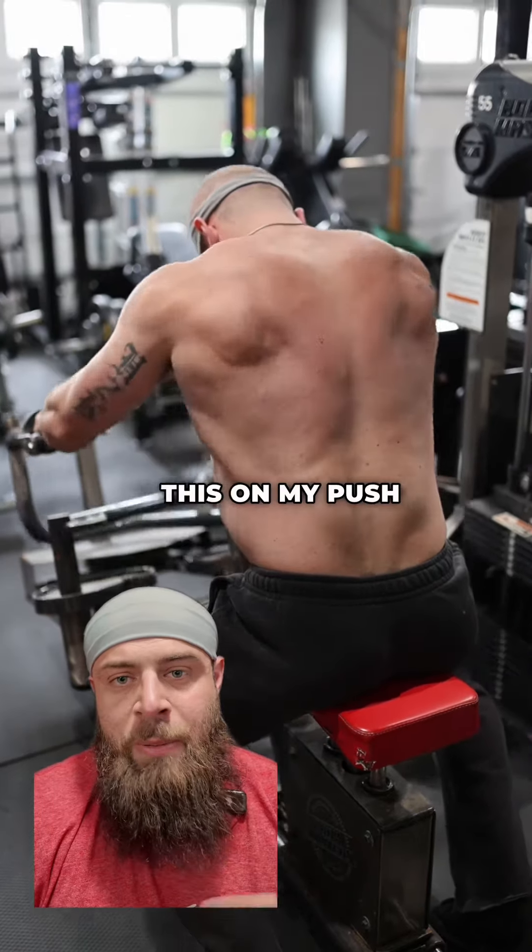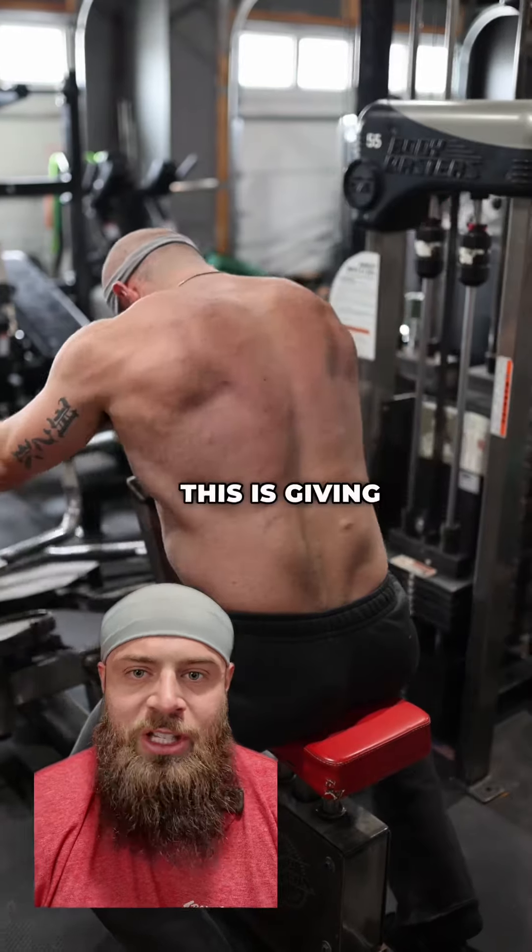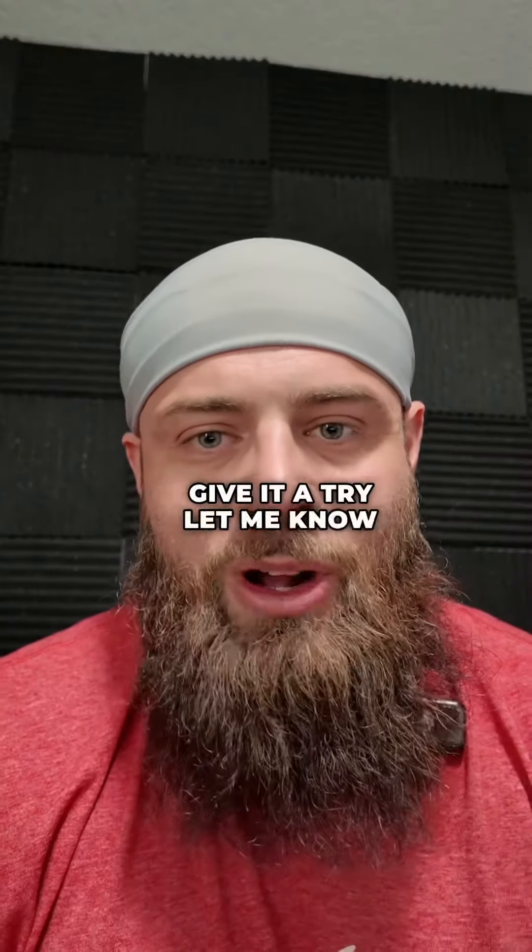Regarding programming, I like to put this on my push day since I'm doing so many pulls on my back day, but really any day you want to train those rear delts, this is going to be an effective variation. Give it a try and let me know how it works.